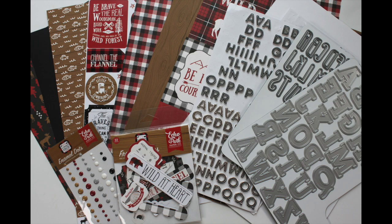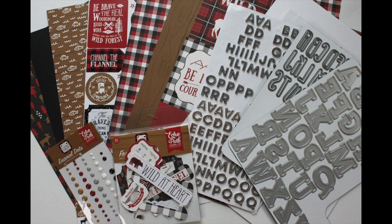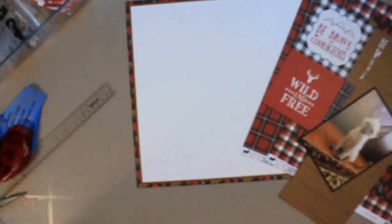Here's what I'm going to be using: products from Echo Park's Little Lumberjack Collection and I also have three different alphas. I have thickers as well as two different alpha die sets and I got all of this at the Scrapbook Nerd Online Shop, so I will link up the products as well as the shop below. If you click on a product and it says 'notify me,' that means it's temporarily out of stock, so make sure you click notify me and you'll get an email as soon as it's back in stock.